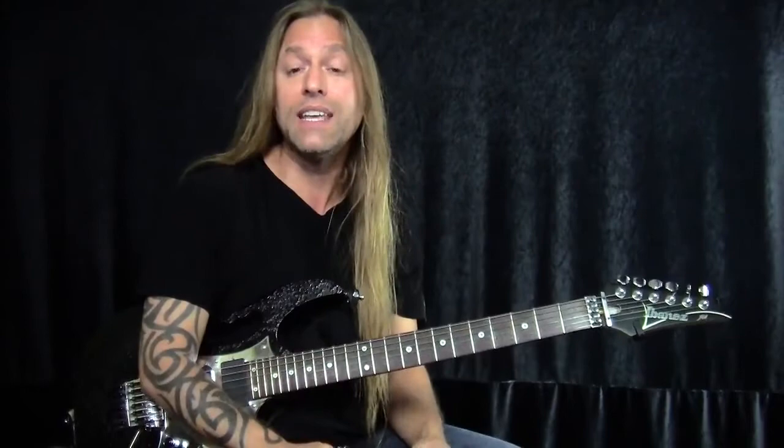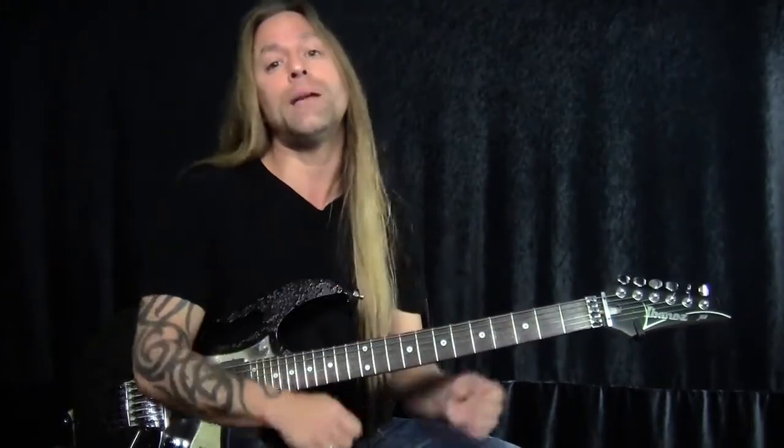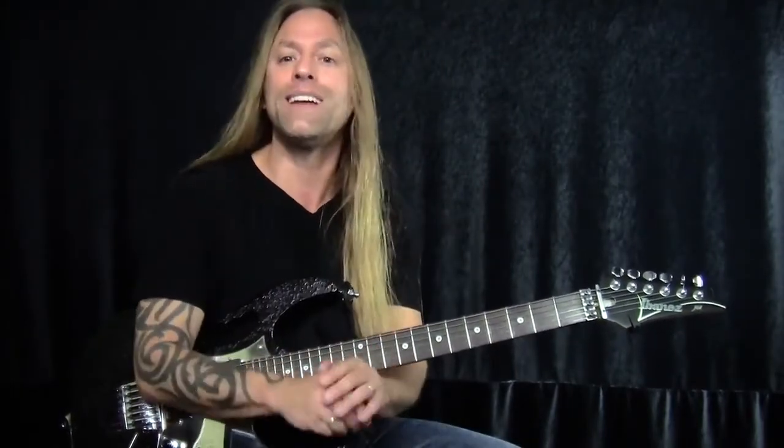Now, there are many different kinds of vibrato, and that's what my goal is for you today — to teach you all of these different kinds of techniques that you can use within the family of vibrato. So let's go ahead and get started.